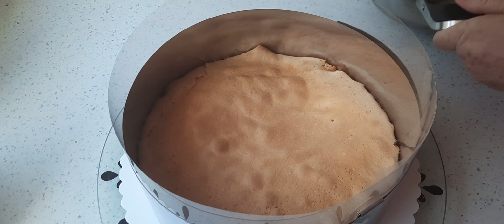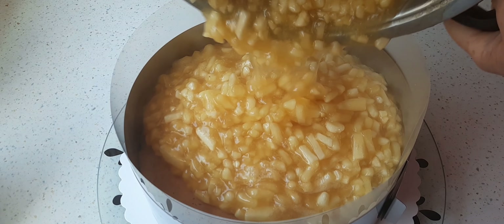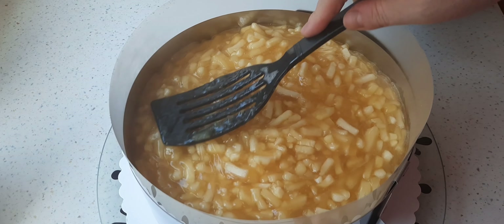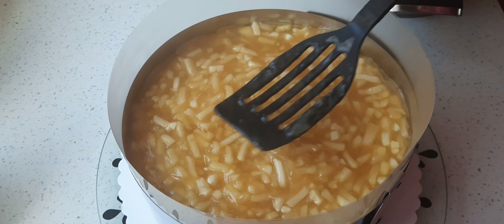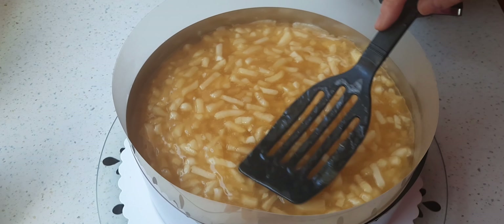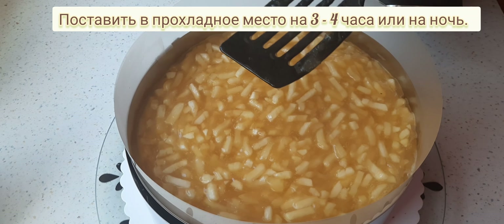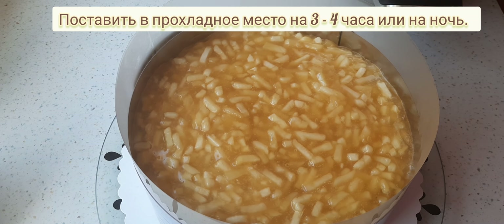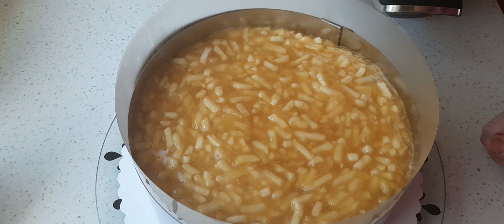Jetzt gebe ich die heiße Apfelmasse drauf und mache das Ganze noch schön gerade. Jetzt stelle ich den Kuchen an einen kühlen Ort und lasse ihn für mehrere Stunden kalt werden, weil diese Apfelmasse muss jetzt ordentlich abkühlen. Am besten natürlich über Nacht, wenn man die Möglichkeit hat. Wenn nicht, dann für drei, vier Stunden an einem kühlen Ort ist auch okay.